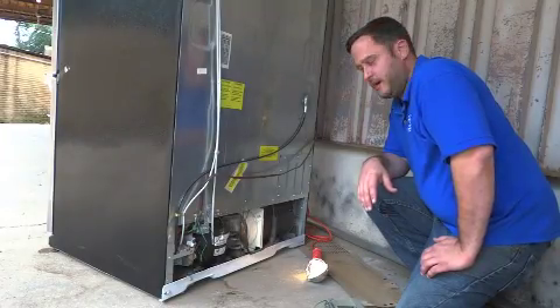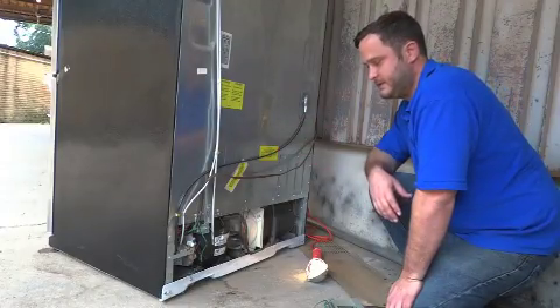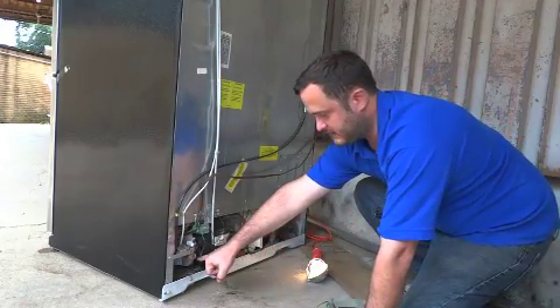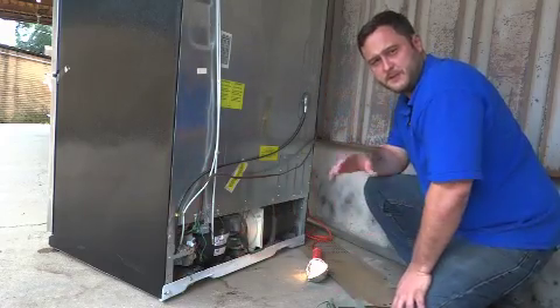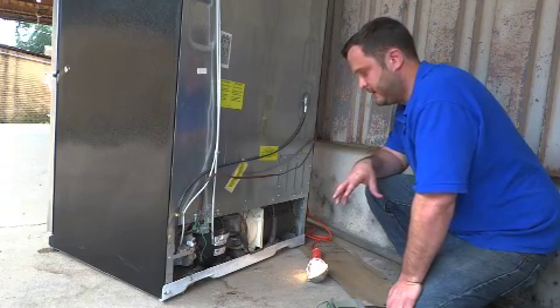This is Tim Branham with Byrd Appliance Specialist. Today we're working on a GE Profile fridge — the newer models. The newer models have an AC inverter that runs the compressor. This specifically deals with flood damage you may have had recently, in the last month or so.